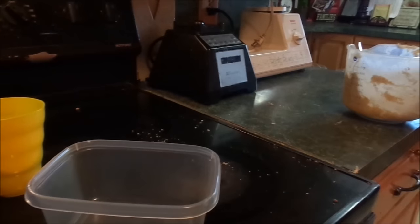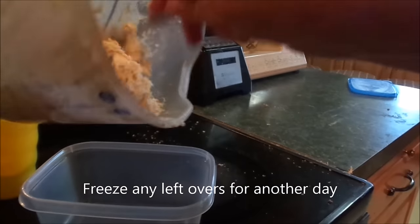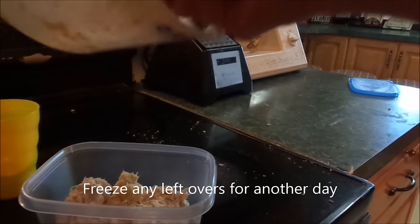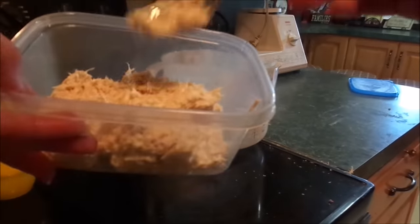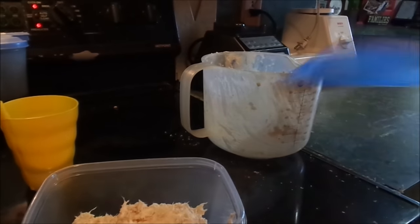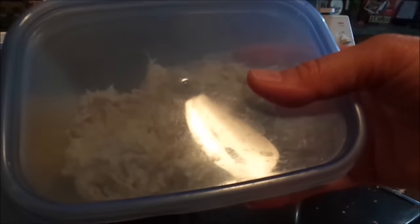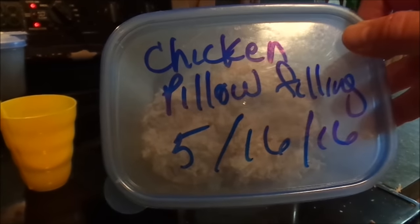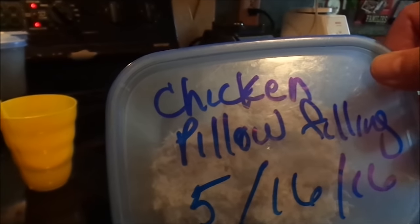I have extra stuff and we won't be able to eat it all, so we're just going to save it. Put it in the freezer and we can have that for me and Joe — that'll be enough for about four chicken pillows. All you do is put it in a container, write what's in it and the date. So I just wrote 'chicken pillow filling, 5-16-16' — that'll be enough for four pillows.